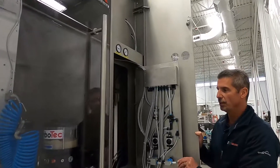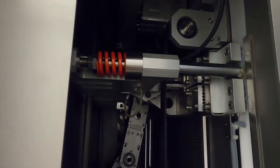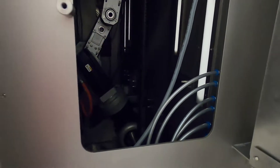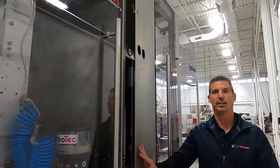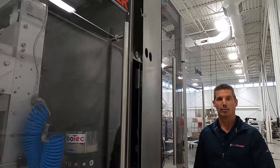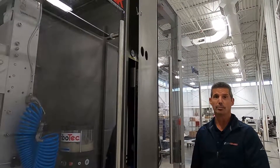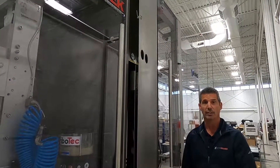Inside the machine is our mechanical drive system. Our servo drive jaws are one of two motors in the system. We chose servo drives for our stick pack machines for two reasons: first, the accuracy with which we're able to pull and repeat our film pulls; and second, the additional speed — we can cycle up to 45 cycles per minute depending on the pull length and the dose going into the sticks.